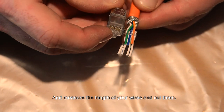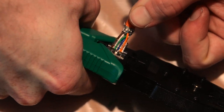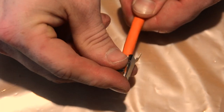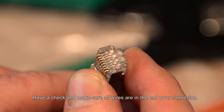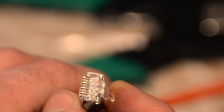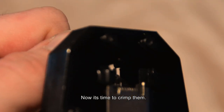Now take your connector, measure the length of your wires, and cut them. Have a check and make sure all wires are at the end of your connector. Now it's time to crimp them.